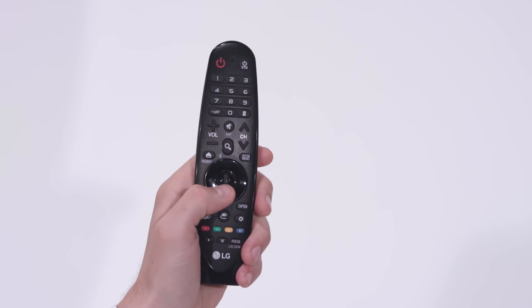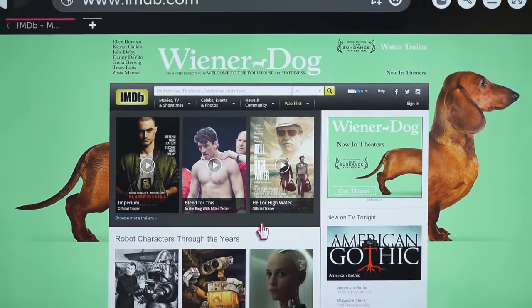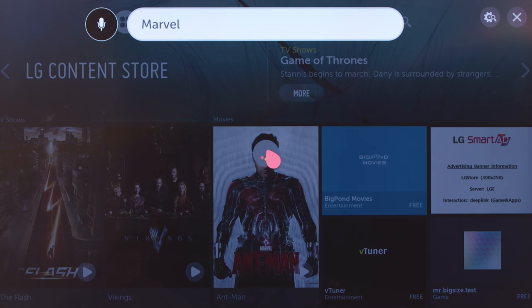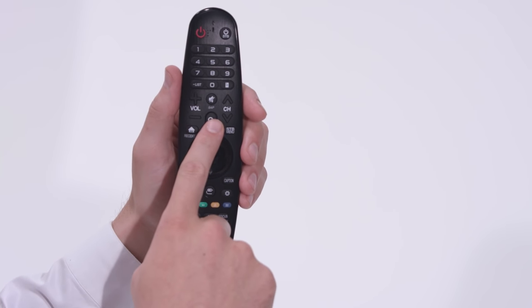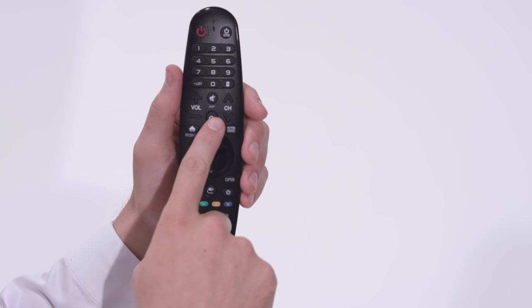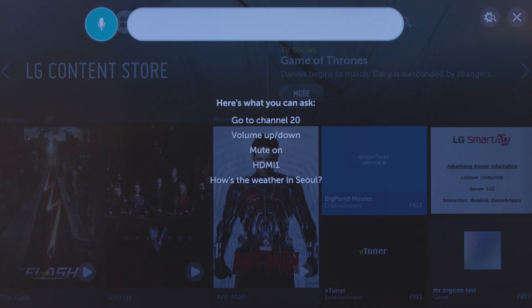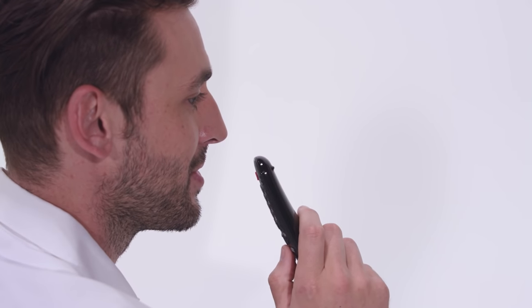The wheel control allows you to scroll through long lists or zoom in and out of web pages. And voice control lets you talk to your LG Smart TV, speaking commands right into the Magic Remote. To activate this feature, simply press and hold the search button until you hear a tone and see the microphone icon on the screen, then speak directly into the Magic Remote. To learn more about this feature, watch our speech recognition video.